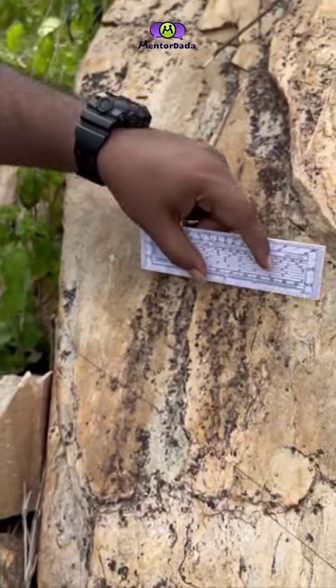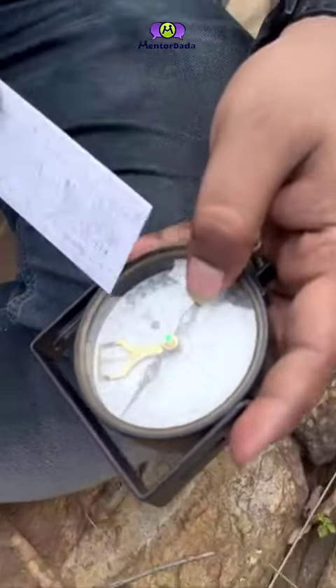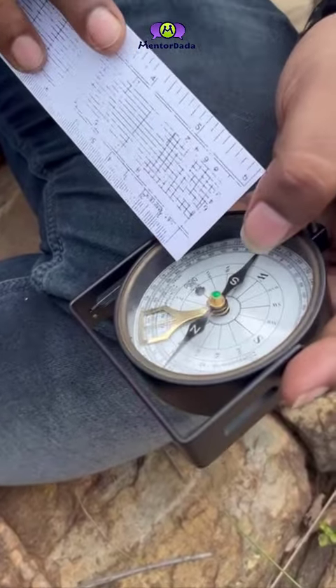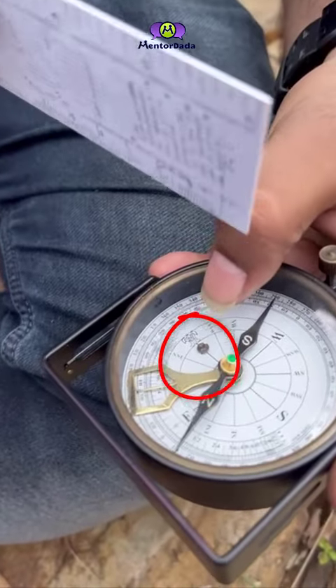The line you can see is nothing but the zero dip line, which is also the strike line. Hence, we get the zero dip line. Next, we have to measure the orientation of the strike line with respect to the geographic north.